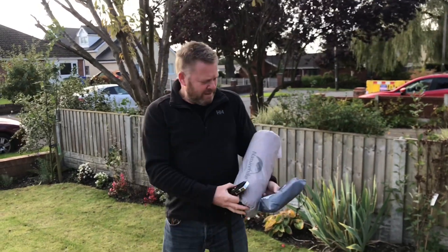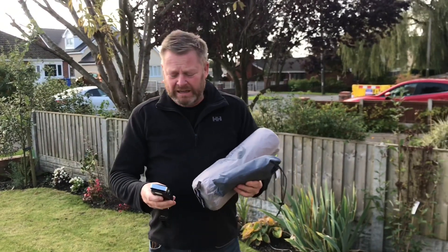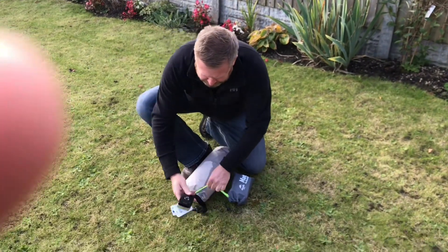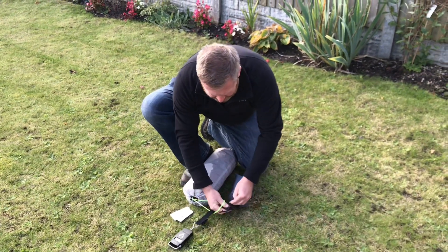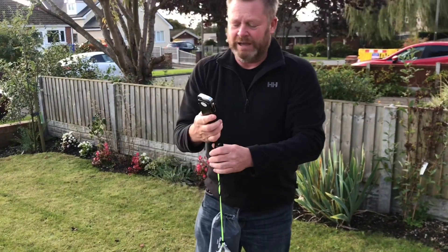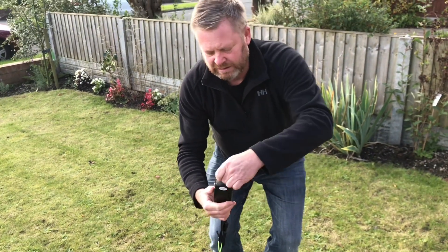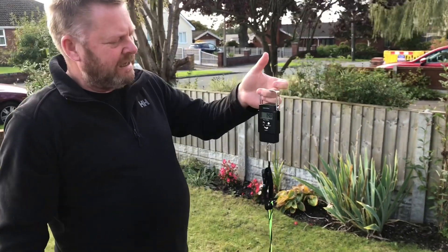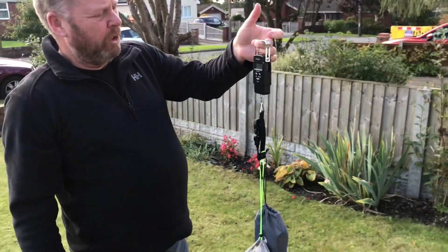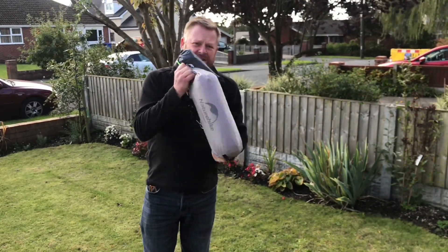Hi guys, today I've got the Nature Hike Cloud Up 1. I'm going to erect that tent today, but first of all I just wanted to show you the weight of the tent. We've got some scales here and it feels a very lightweight tent. That's the actual tent and the mat, and we're looking at under 1.5 — 1.41 kg — and that's both tent and mat.